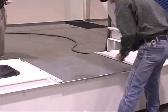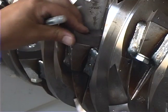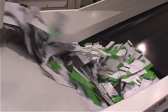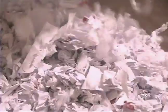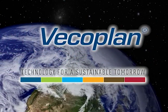Quality components, rugged construction, maximum performance, exclusive features, unmatched service. VecoPlan continues to set the standard for the waste reduction industry — worldwide, world-class — providing the ultimate shredder solution for document destruction and print waste processing. VecoPlan: technology for a sustainable tomorrow.